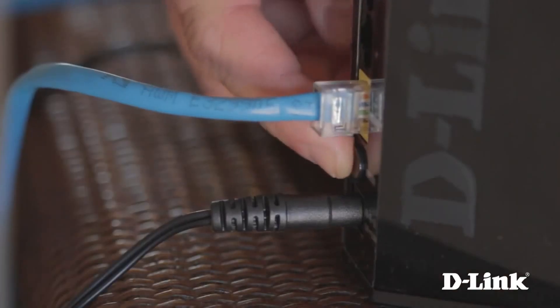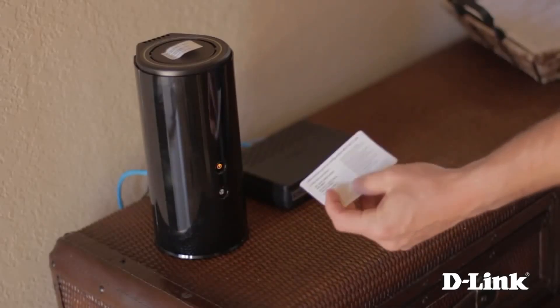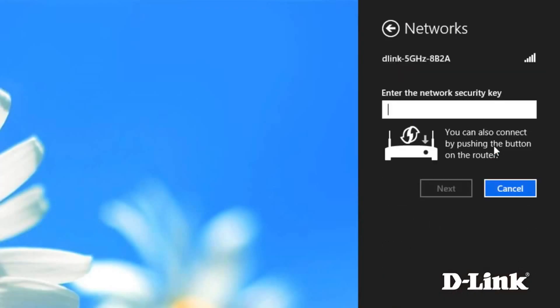Then power on the router and grab the Wi-Fi configuration card and head over to your computer or mobile device. All you have to do now is connect to the Wi-Fi name or SSID listed on the card and enter the password, just as you would when connecting to any other wireless network.